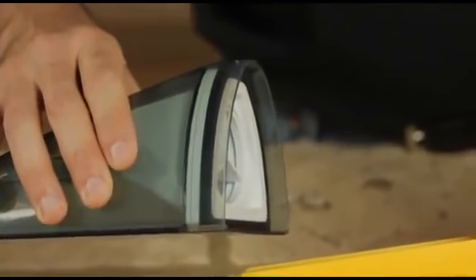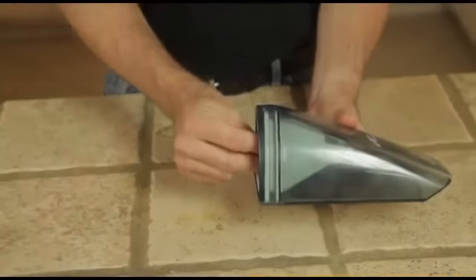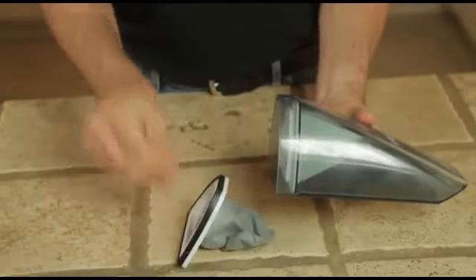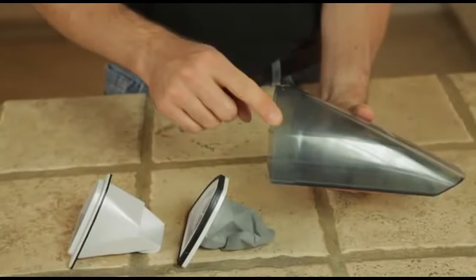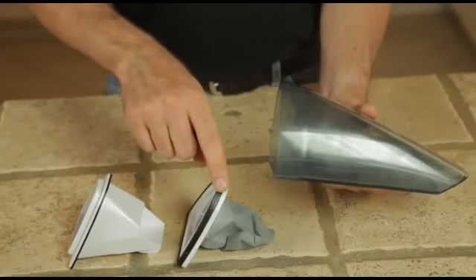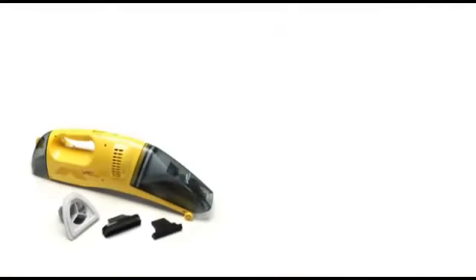This is done by releasing the locking tab located underneath the MR-50 and removing the reservoir. Next, remove the filter and the filter adapter. At this point, you can empty the collection reservoir. You may need to clean the filter by washing it under running water.